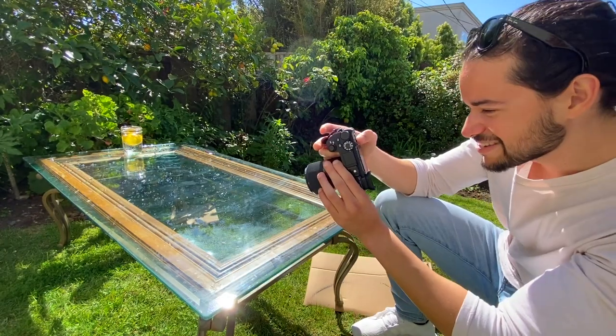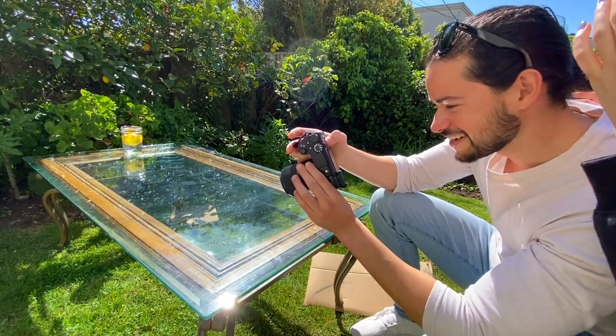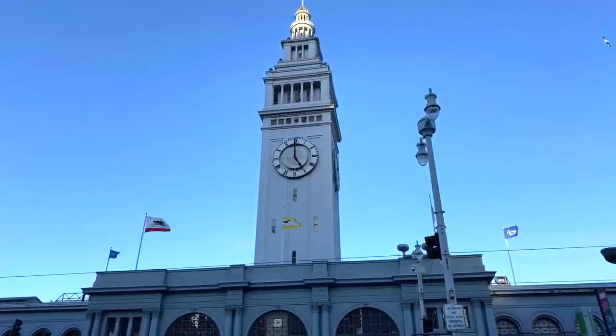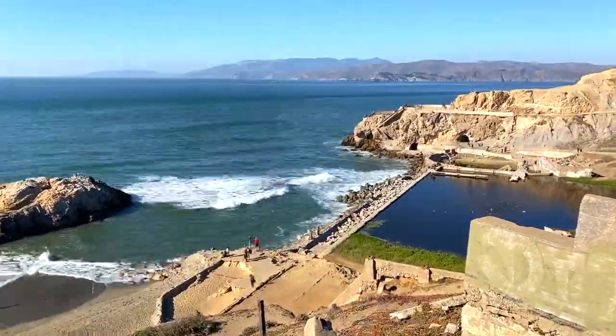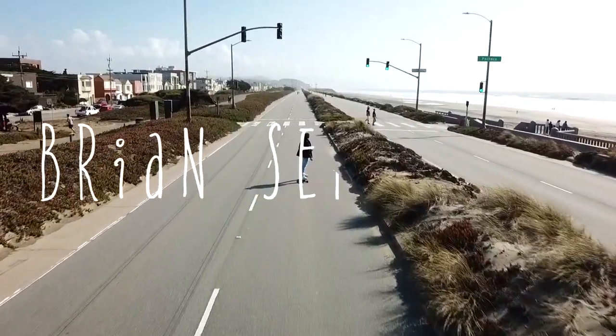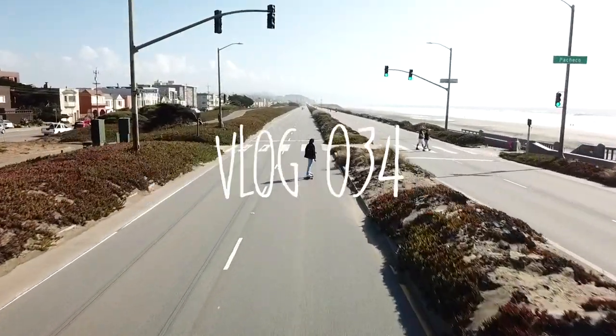Yeah, that's so good. Oh my god. I got this little cup when I was in Cuba. It's a little espresso shot — coffee, yep.